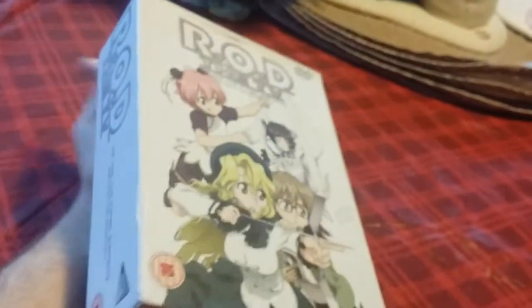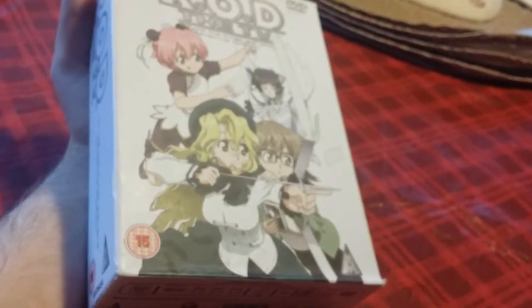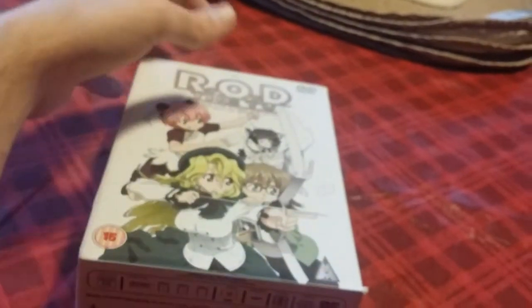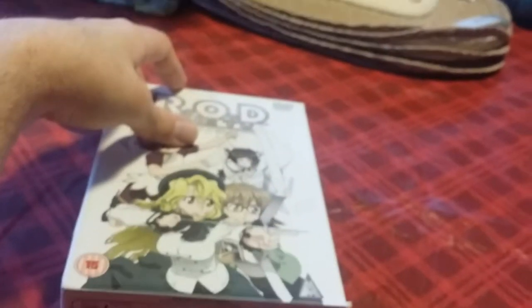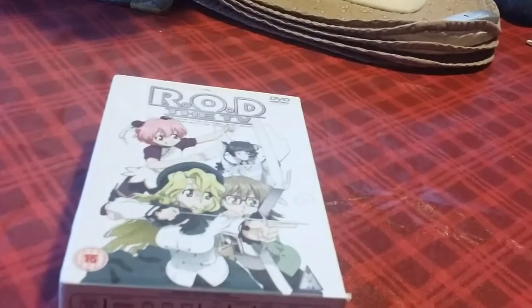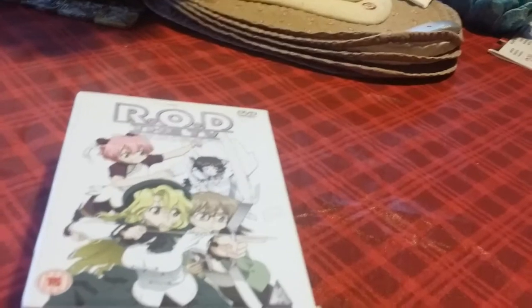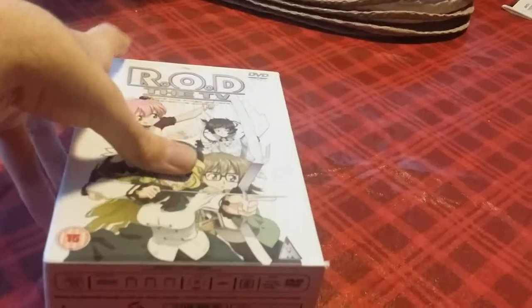I bought this set from Amazon UK. The important thing to know about the show from there is that there are two different versions. I was extremely lucky to get this version — this is the earlier version. The new versions they put out are just an Amaray case, like one DVD case that holds all of them on separate pages. So I think this is the much nicer version, and I'm lucky I was able to get my hands on it.